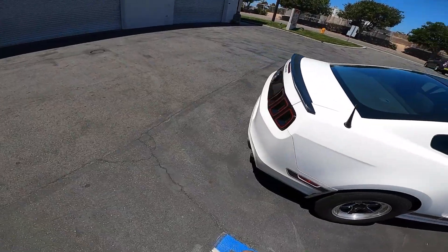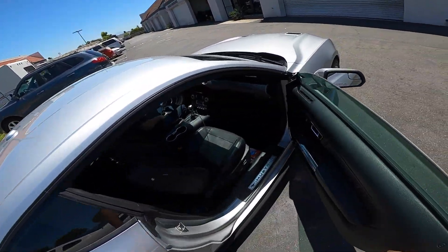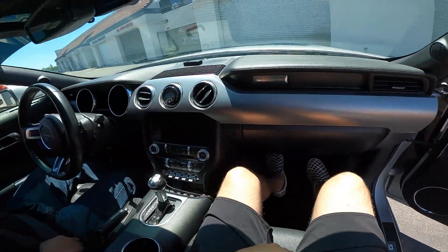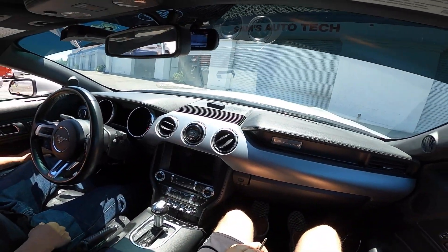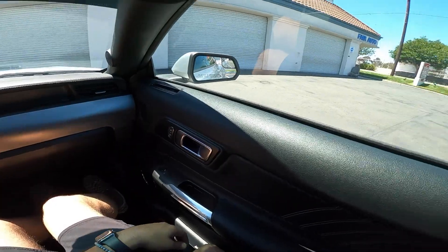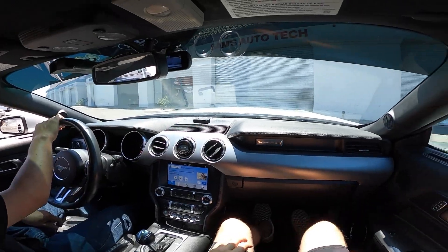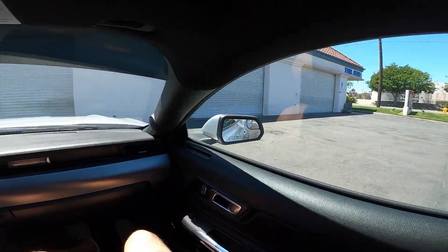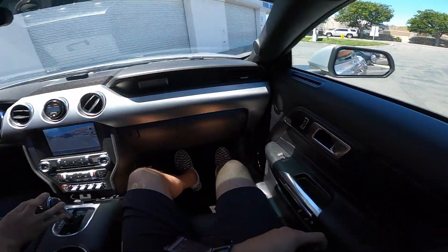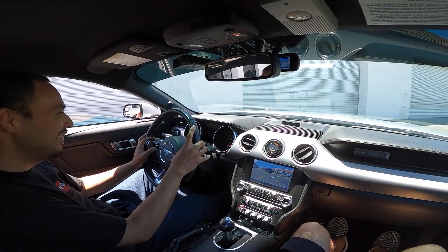So I just pulled up to the shop, and he's about to go test this car, so I'm going to hop in real quick and get to experience a twin turbo 10-speed, which should be pretty crazy. He's not going to do 60 to 130 on the street — just a roll right here. He put bigger wastegate springs on it because he wanted to make more boost, and you just keep wanting more and more.